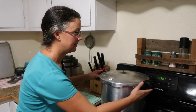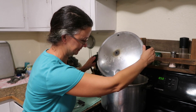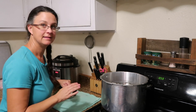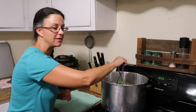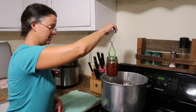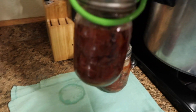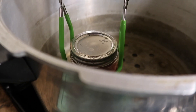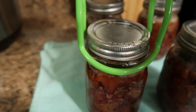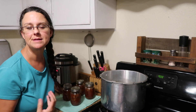The pressure is down and it's cool enough now. We're going to take the jars right out of here. I've laid a towel down — that's important so there's not a big temperature difference between the jars and the counter, which could cause them to crack. They're still bubbly and they look fantastic. I'm going to let these rest overnight so they can seal and come to room temperature before I put them away.